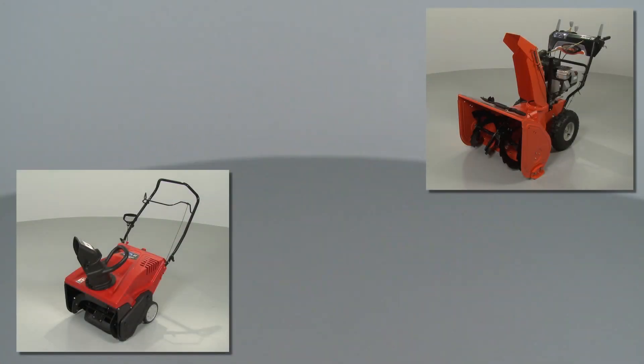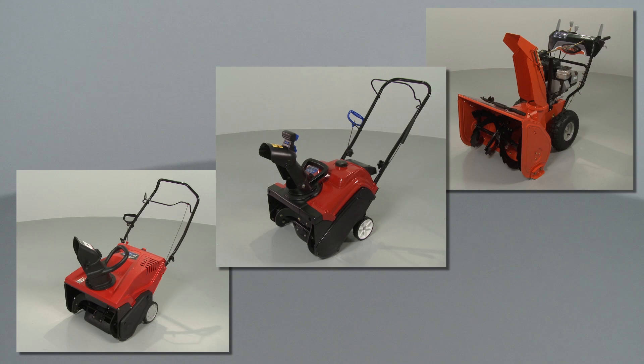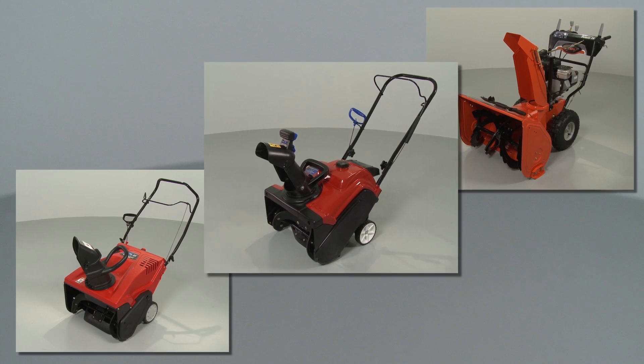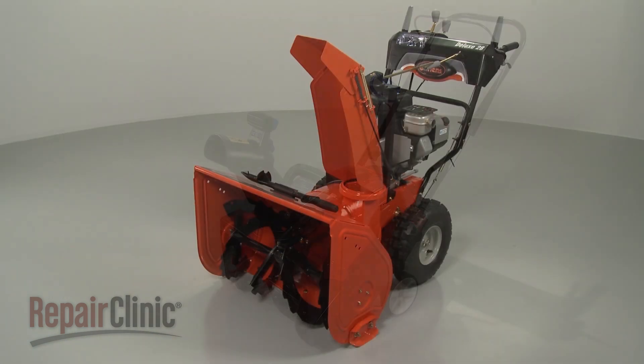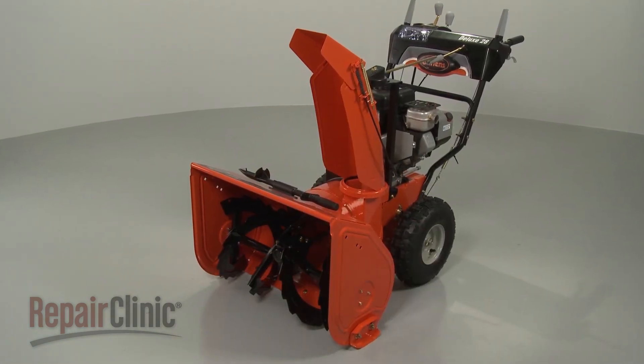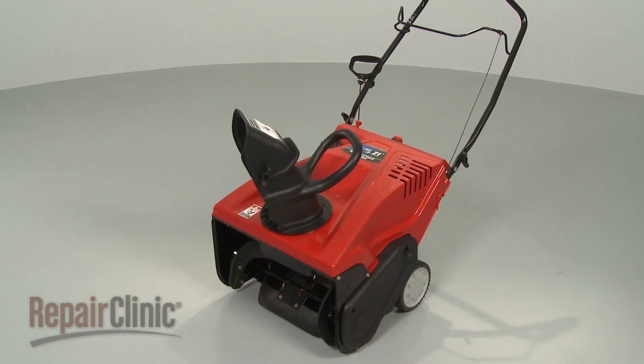Although snowblowers vary from model to model, they all operate on similar principles. In this video, we will address how snowblower models can differ, how the engine and drive systems operate, and how some common problems can be solved.